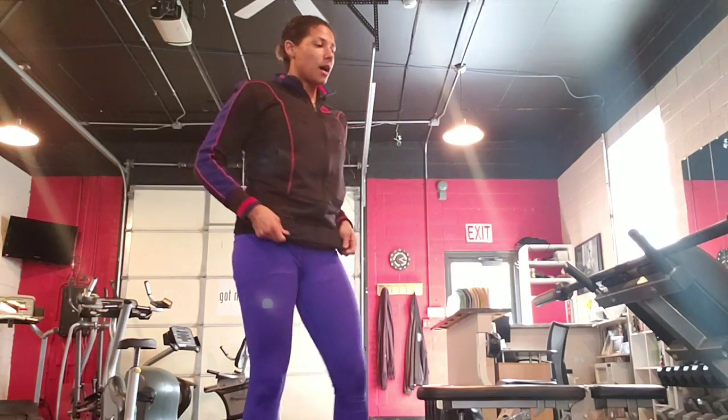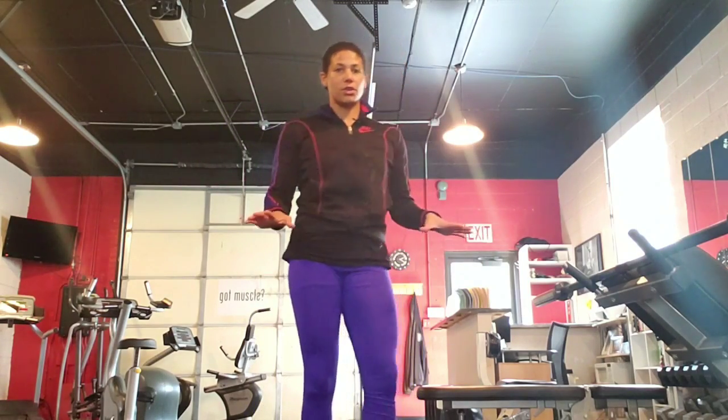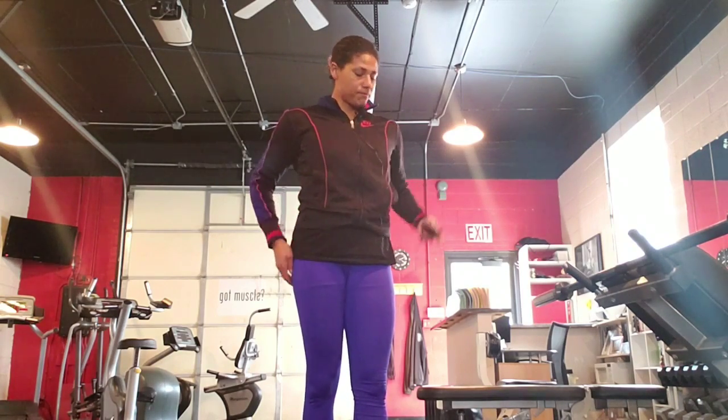The next thing we're going to do is the close body curl. We call this a close body curl because we're keeping the bar very close to our body as we do the bicep curl.